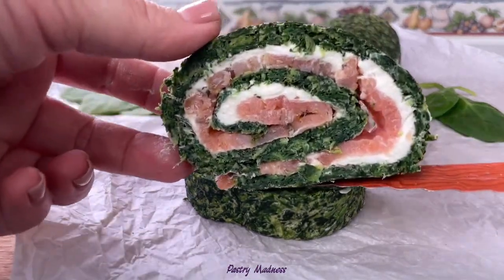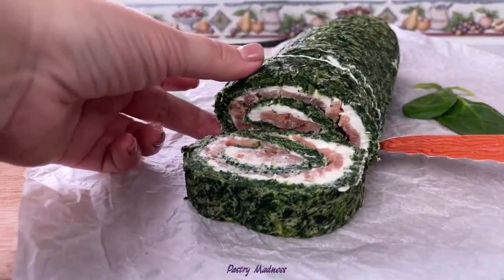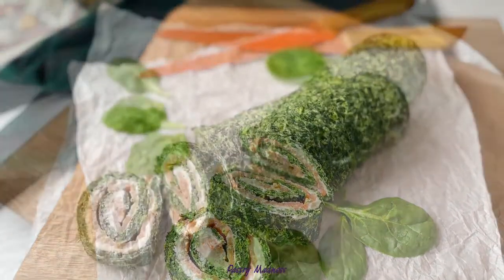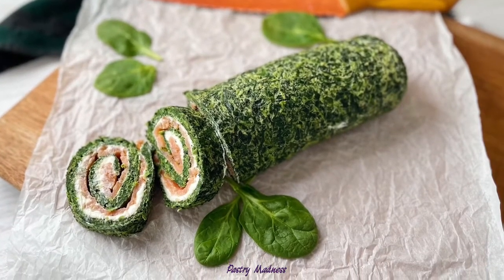I really hope that my video is useful to you and inspires you to make this salmon spinach roll. Please don't forget to like this video, subscribe to my channel, and click the bell so you don't miss any future videos. Thank you so much for watching and I'll see you next time!